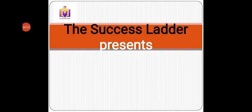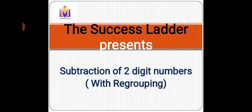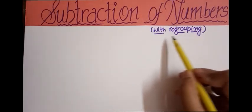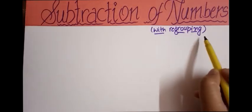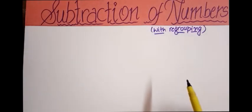Hello everyone. The Success Ladder has come up with another video on subtraction of two-digit numbers, and in this we'll be doing it with regrouping. In subtraction, whenever the word regrouping is used, it means we have to take a borrow. In addition, regrouping means we take a carry, but in subtraction it means we take a borrow. So let's start with two-digit numbers.